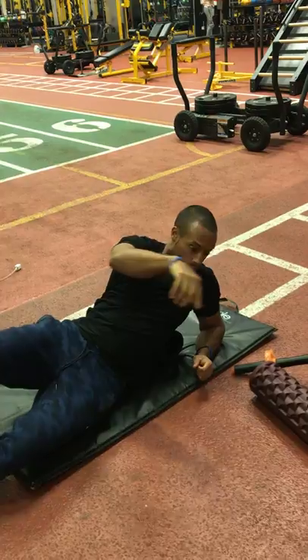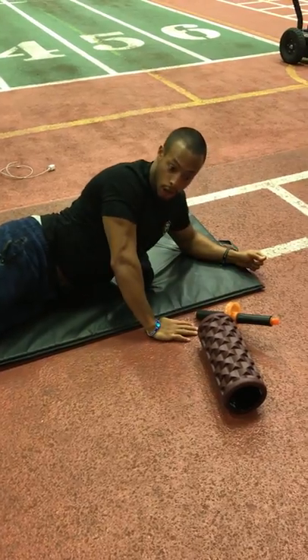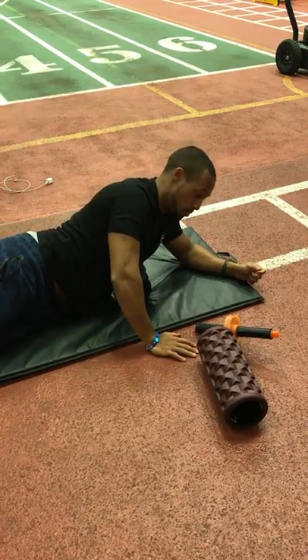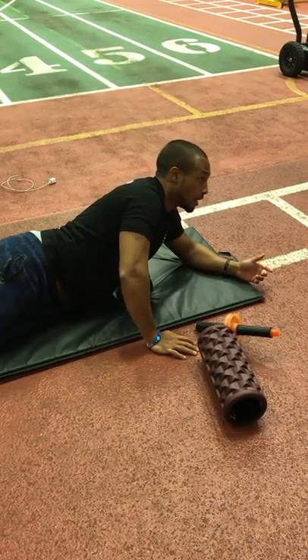Spending more time in these more tender, tighter components can actually help you regain some of that thoracic mobility, and in turn can give you a little bit more endurance and help you breathe a little bit better. Getting you ready for exercise and recovering from exercise when you're getting higher intensity movements and higher intensity workouts.